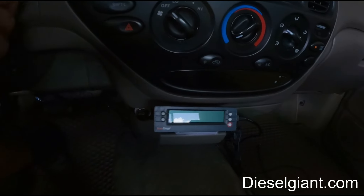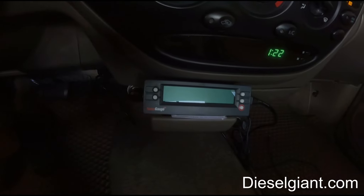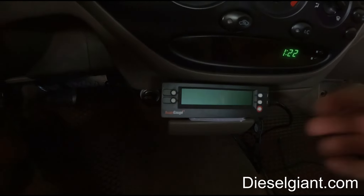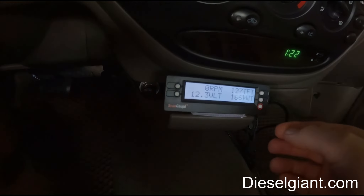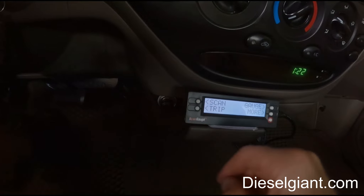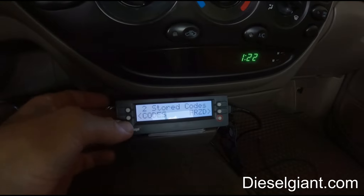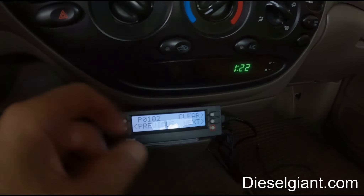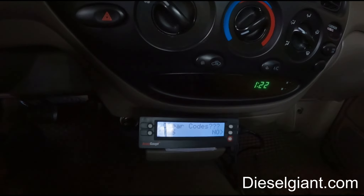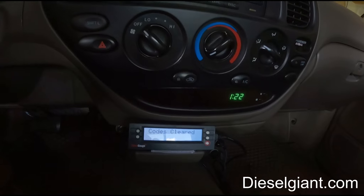We should have one code in the computer — let's see here. Scan. Two codes. So we're going to clear codes — yes. All right.